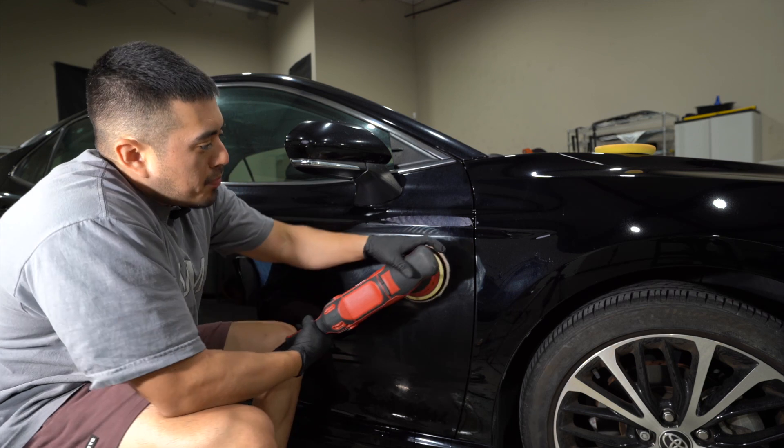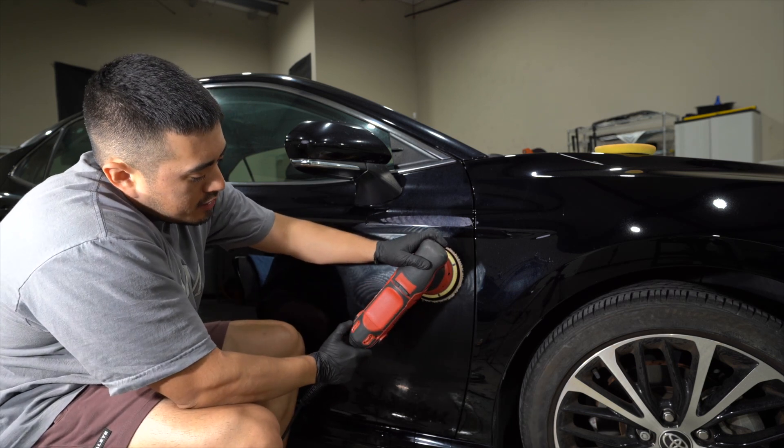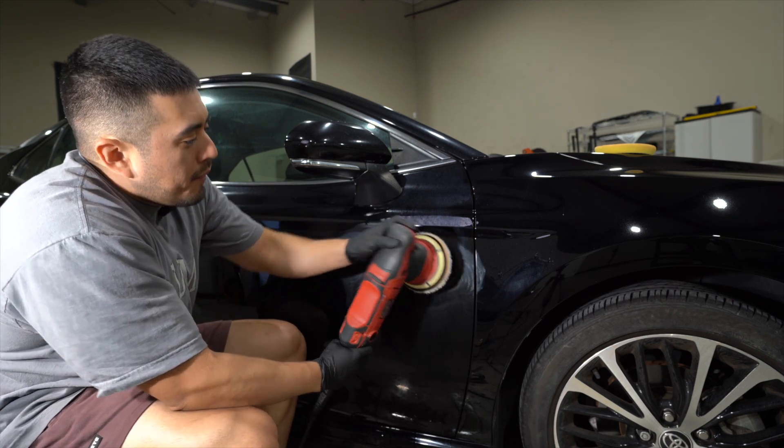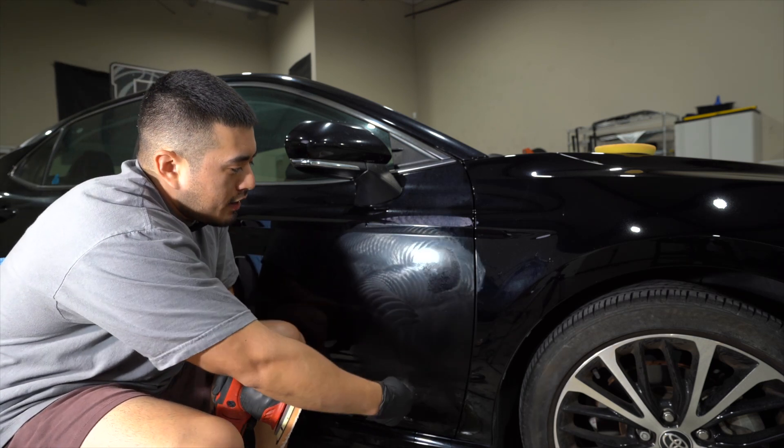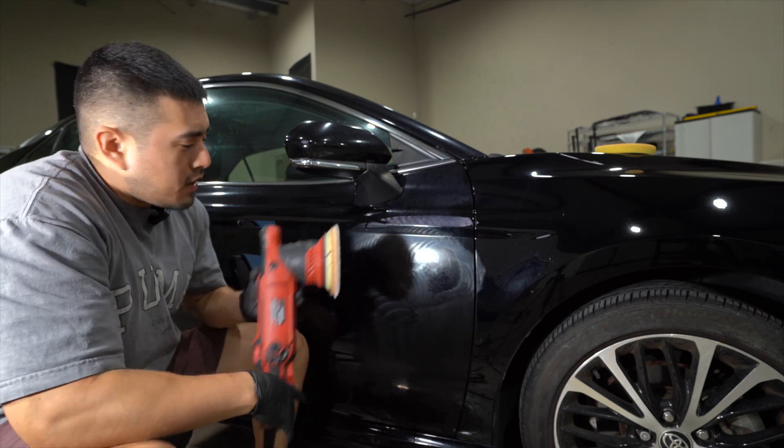The product is ready to work. I'm going to put the polisher back on the paint, up it to about four and a half, and go left, right, left, right, then up, down, up, down in a cross-hatch pattern, and we'll see how it comes out.